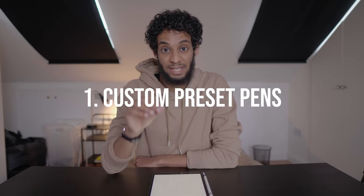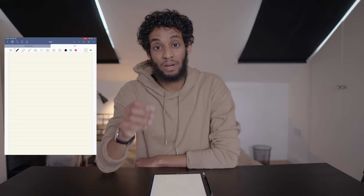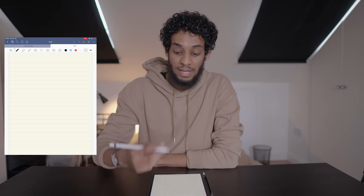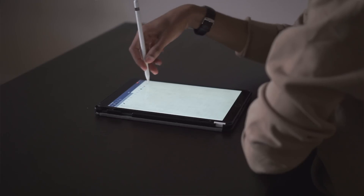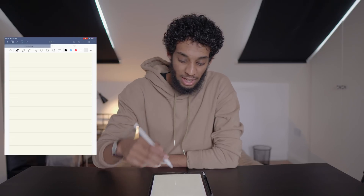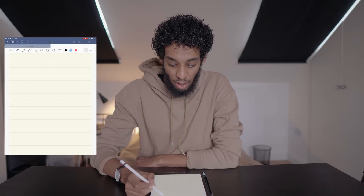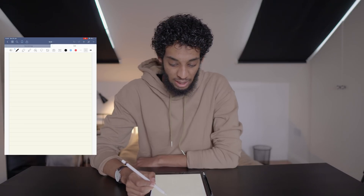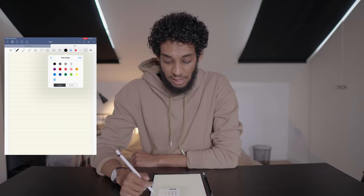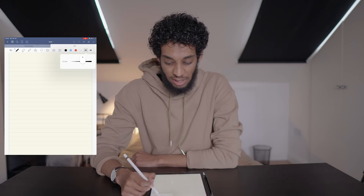Starting with tool number one: the ability to have custom preset pens up in the toolbar. You can have the three most common colors you use up here and preset them. You can also have the three most common pen thicknesses preset as well. In the Notability video I showed how it takes multiple clicks to get to different colors. But here, I can just choose — I've got black, blue, and red, and when I go in I can add more colors for quicker access. And then I can set the thicknesses as well.